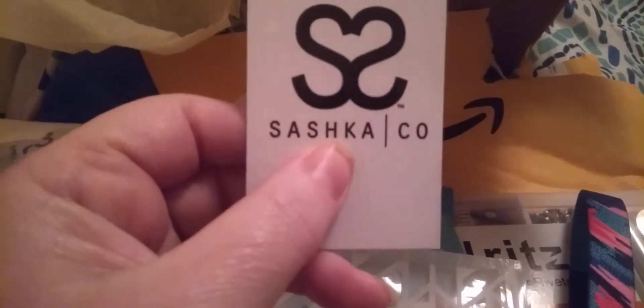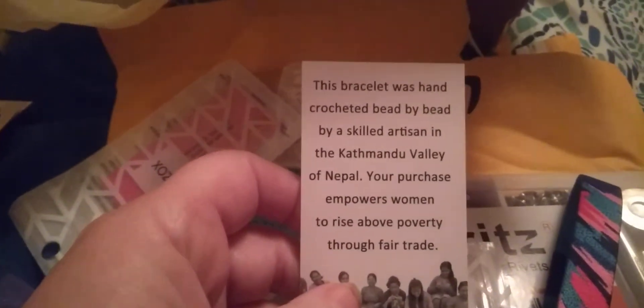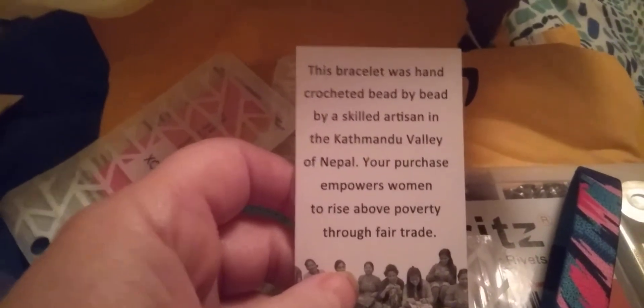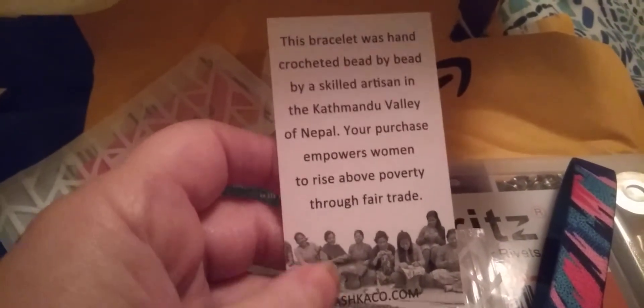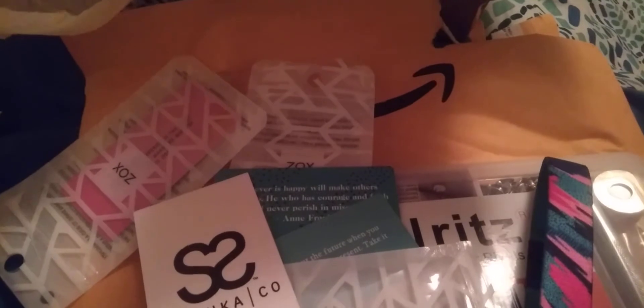I'm probably going to butcher this name — it's Sashka Company. They're bracelets made — it says this bracelet was hand-crocheted bead by bead by a skilled artisan of Nepal. It's to help the women there through fair trade to rise out of poverty.